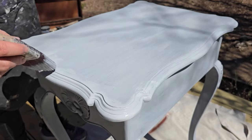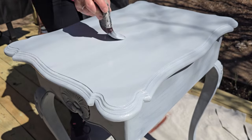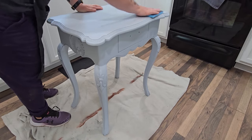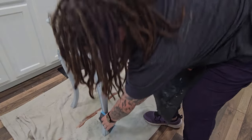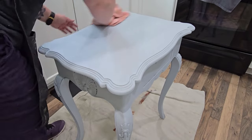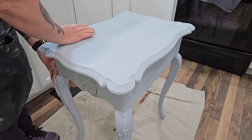I let the two coats of primer sit for 24 hours before moving on to the next step. The next day, I grab a 220 grit sanding sponge and lightly go over the surface — not using a lot of pressure because I don't want to take my primer off, but I want to knock out any hairs or debris that dried in the primer since I painted it outside. Then I come back with a microfiber cloth to wipe away the sanding dust.